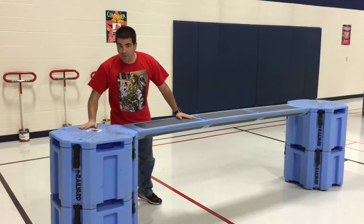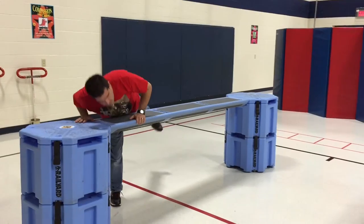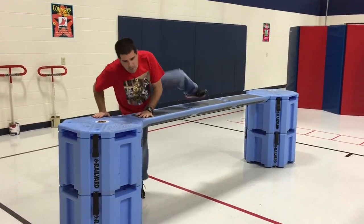We have our rail yard fitness, and basically the students are going to climb up and over this. We tell them they can either go on their belly and swing their feet over, or swing their leg up, or however they feel they need to get up and over.